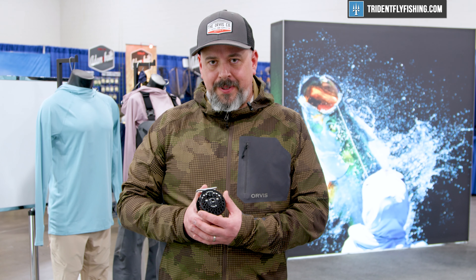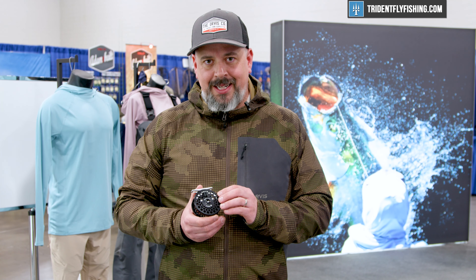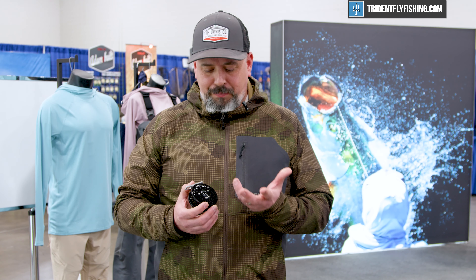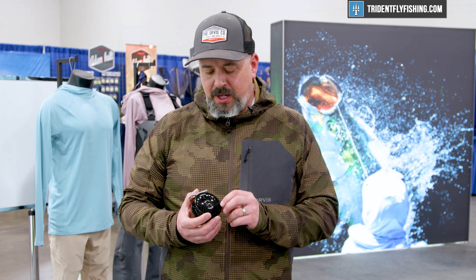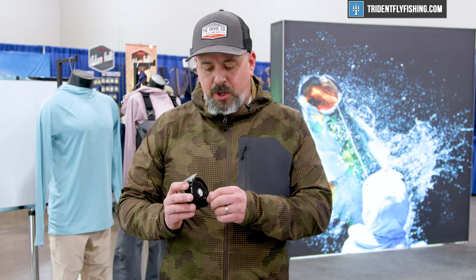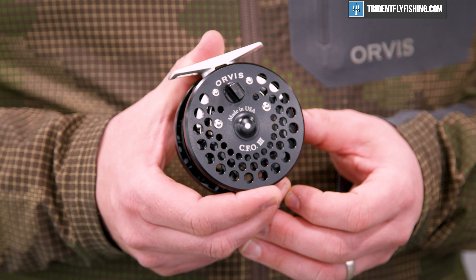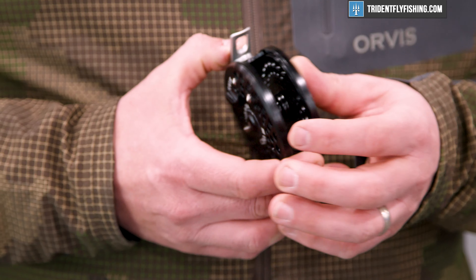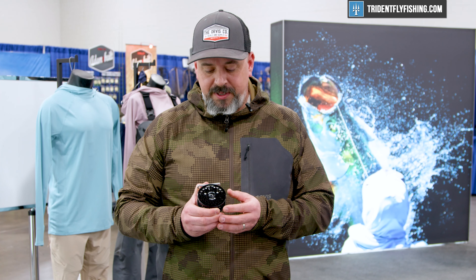What's really awesome about this reel is the fact that it is a classic design but with modern adjustments to some of the construction itself. It is a matte black reel. All the tolerances and everything are really nice. Everything that you've grown to love over the various iterations is showing up here with some really nice improvements that bring it through the next decade of the CFO legacy.